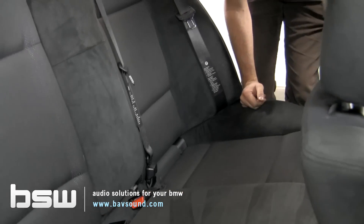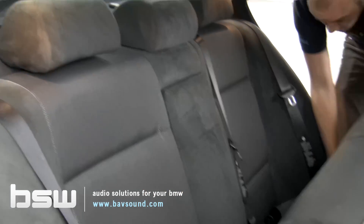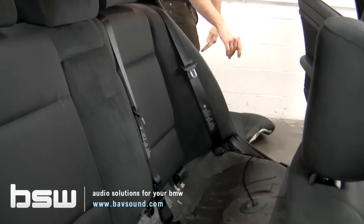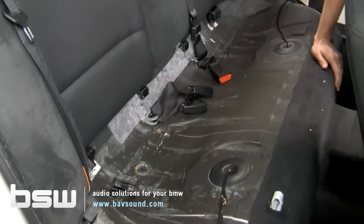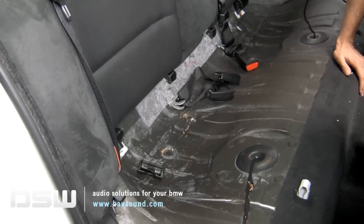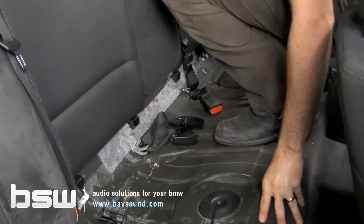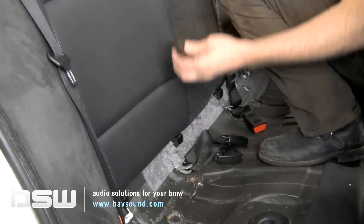Now we're at the rear seat bottom cushion — it's very simple. Take your hand, pop up, pull out, and you're going to find a whole bunch of change, M&Ms, and cereal if you've got kids, or all kinds of treasures if you bought the car used. With the bottom cushion out, be careful of these little clips — we'll go over that in just a minute.